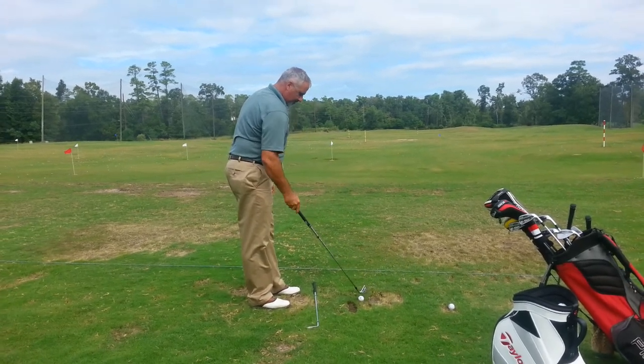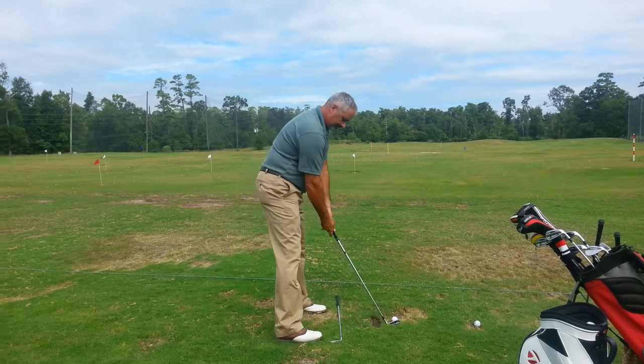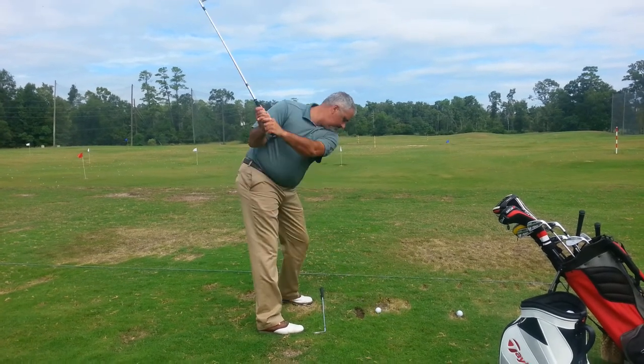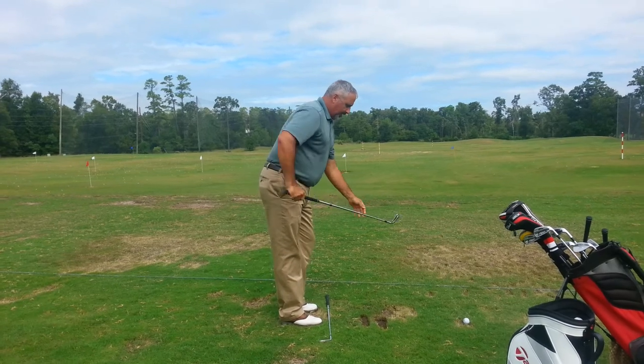You're a little too close to the ball. No worries, you're working on it. Still get that pivot in there — that one you didn't load up as much.